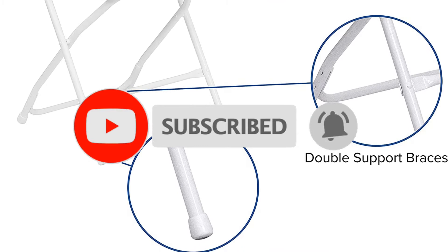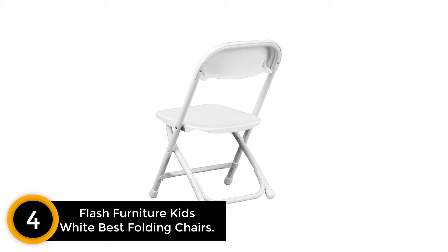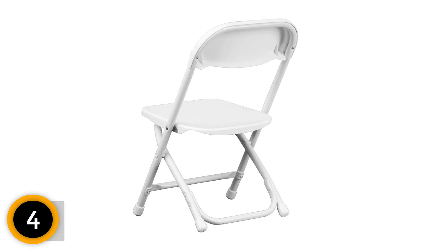Moving on at number 4: Flash Furniture Kids White Best Folding Chairs. This is the chair for kids, where the above products are more suited for teenagers and adults. The weight of this kids' chair is only 220 pounds, and the lightweight enables kids to move it around easily as well.